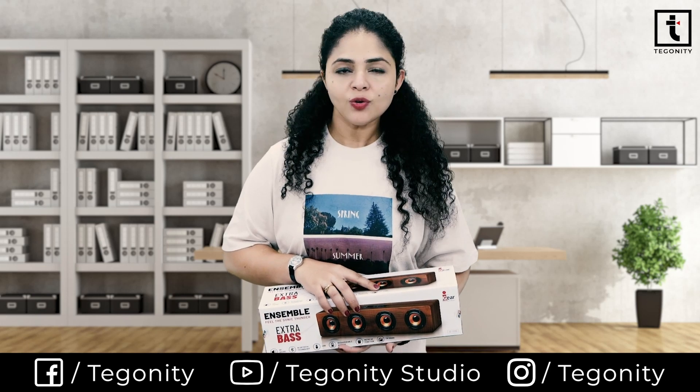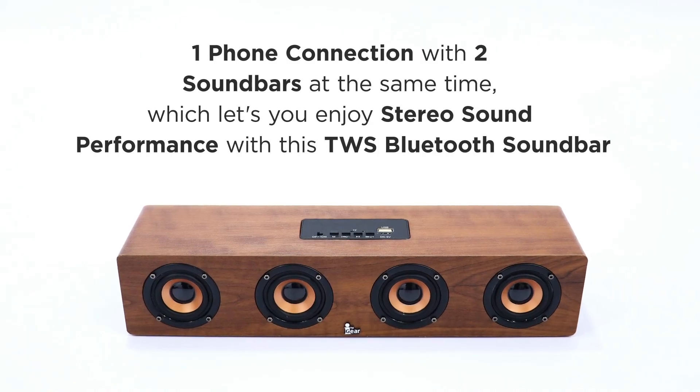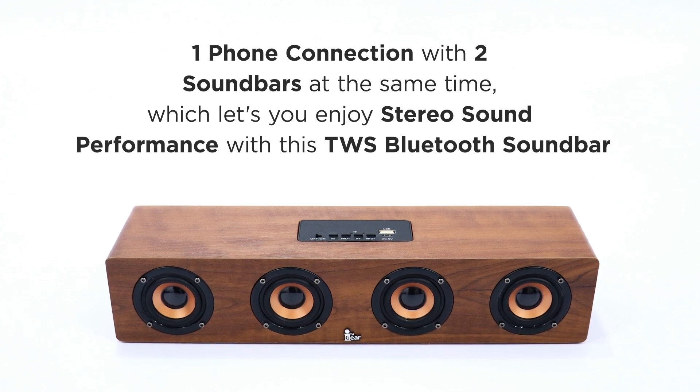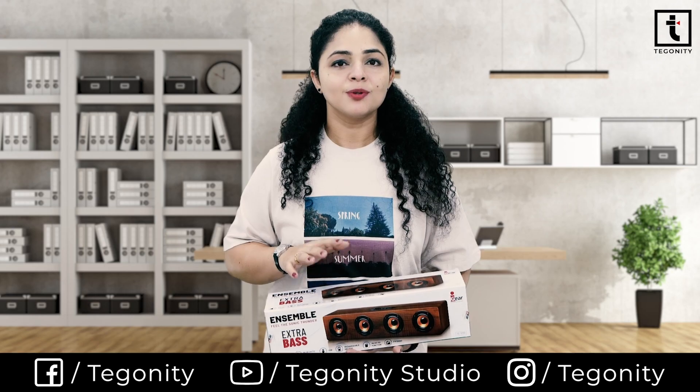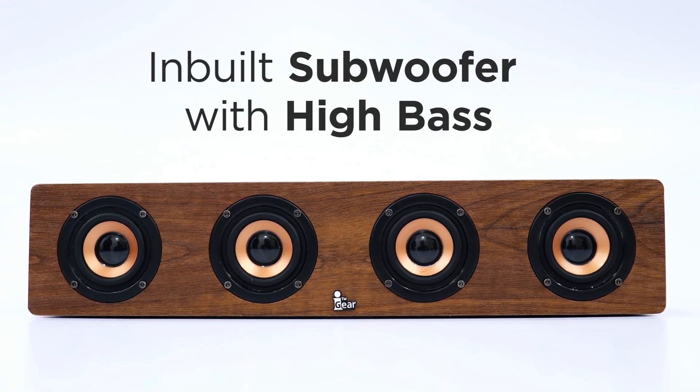The iGear Ensemble wireless soundbar Bluetooth speaker comes with multiple playback options. It supports one-phone connection with two soundbars at the same time, letting you enjoy stereo sound performance. This TWS Bluetooth soundbar also has an inbuilt subwoofer with high bass.